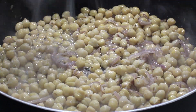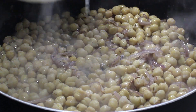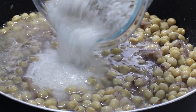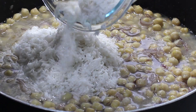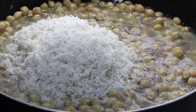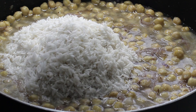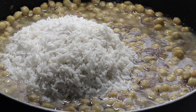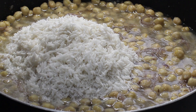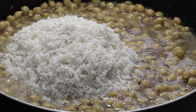Once the chickpeas are mixed with the onion and cumin seeds, I'm going to add my rice. The rice I had washed and been soaking for about half an hour in lukewarm water. You can put the rice directly into the pan as well — that works too — but I had them soaking beforehand.